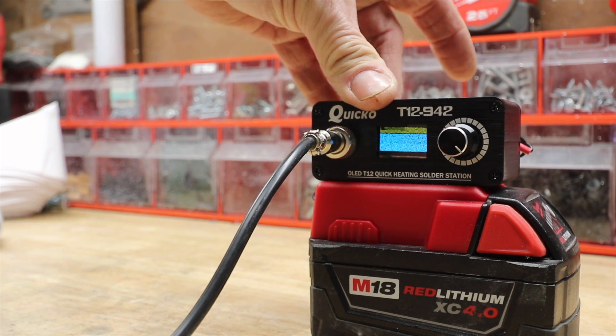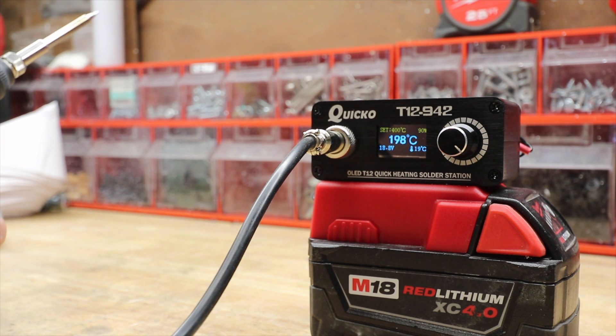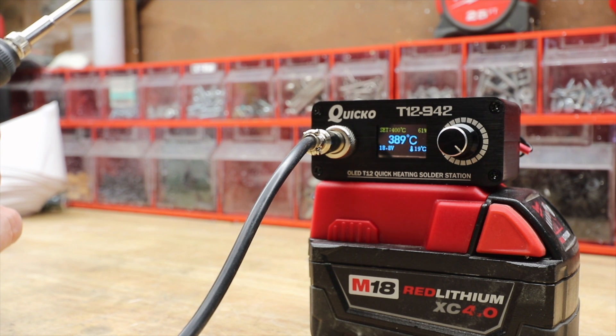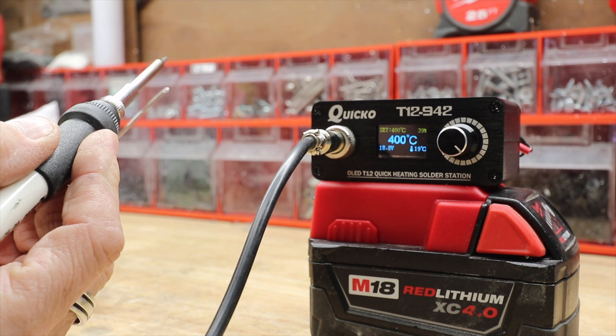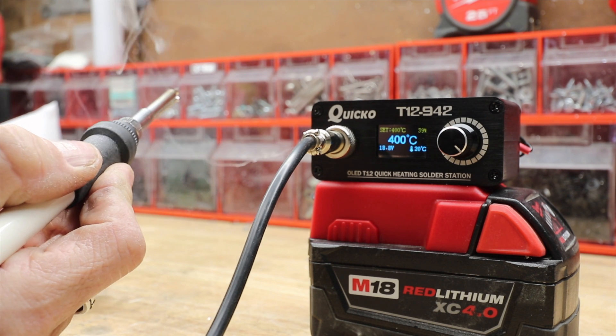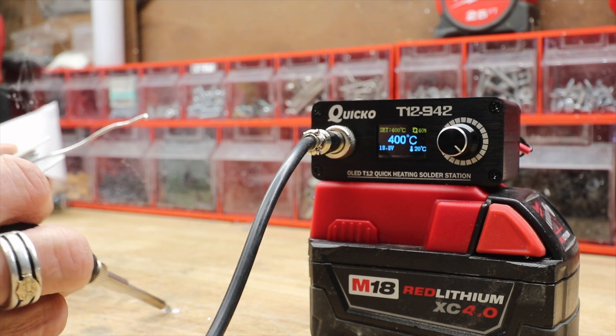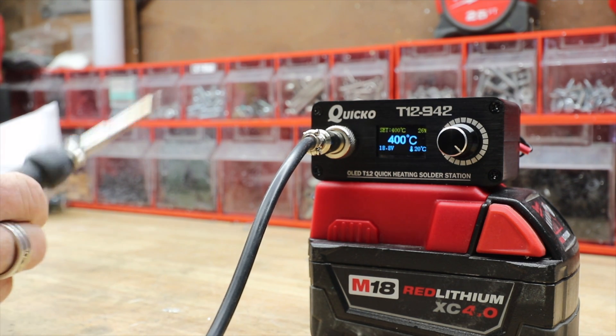All right, fire it up here. It's just amazing how fast this thing heats up. I've been playing with it for a while now and it's not even affecting the battery. All right — 400 degrees. This is just some regular 60/40 solder and it's melting it right away. It's great, that's just great.